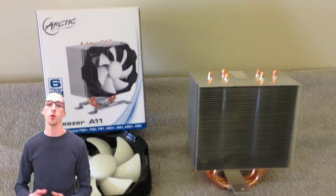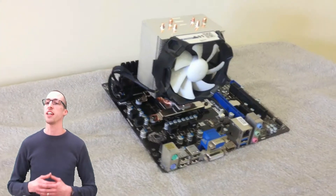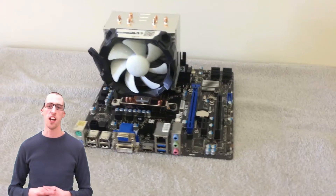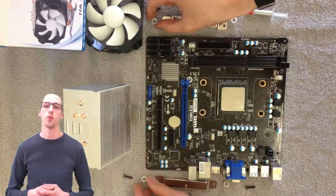This is Adam with the Medic X21, and I'm doing a quick review on the Arctic Freezer A11. I got mine for an AMD A8-6600K because I noticed that when I overclocked a little bit with the stock cooler, it was getting too hot for my liking, and I decided to try a different cooler. I got this one for about $25.